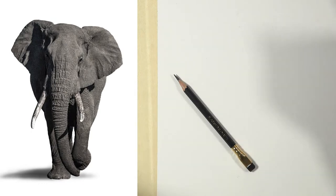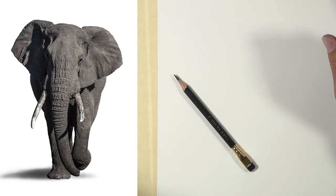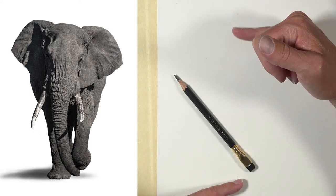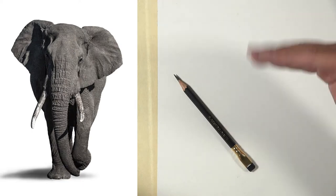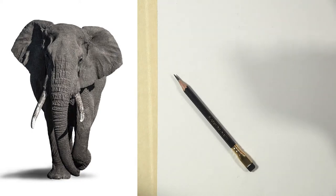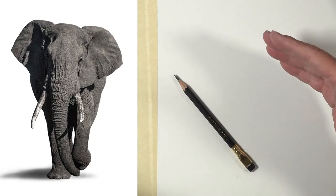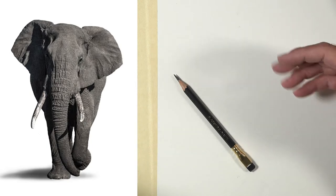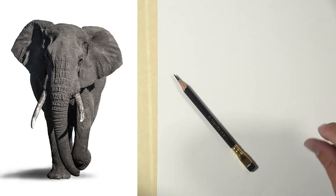Our plan of attack before I start the timer: first I'm going to figure out where I want the elephant positioned on the paper, and I'm going to try to make it fit the way you see it on your screen so you can make comparisons. I want you to make comparisons and try to find areas that are inaccurate — because you're going to find them, and that's the process of drawing. By watching and noticing these things, you are practicing observation, which is crucial and important to your success in drawing.